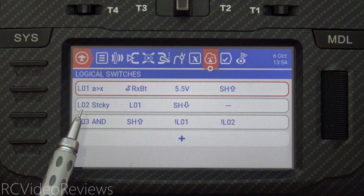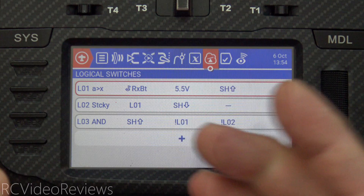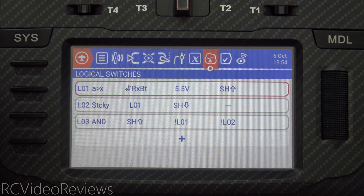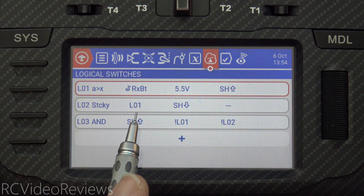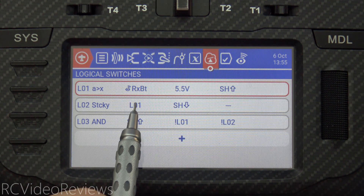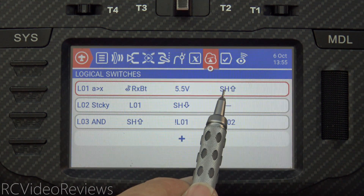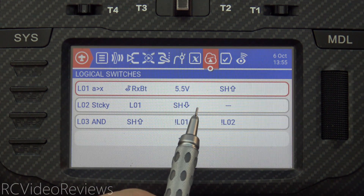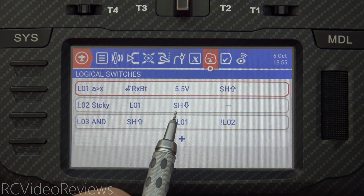Logical switch number two is a sticky switch. Sticky switches work just like a light switch on your wall — it can be either up or down, and the only way you can make it reset is by pressing the opposite direction. That's what a sticky switch does. In this case, L02 goes active when L01 goes active. L01 can only go active when my voltage is above 5.5 and I hit my arm switch. And the only thing that shuts L02 off is when I disarm the model — when I bring the SH switch down, that deactivates L02.